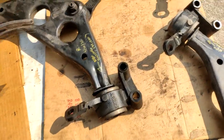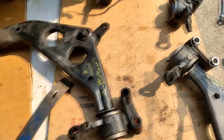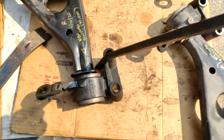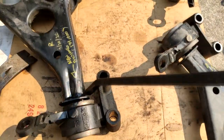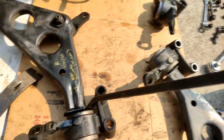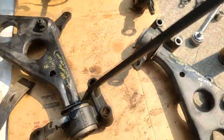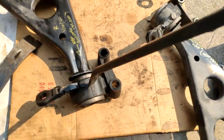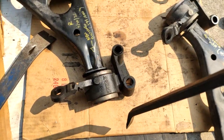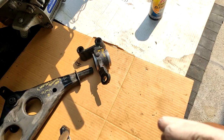To remove the old bushing I'm going to use two crowbars — one shorter and one longer — and evenly pry it out using the lip of the bushing. I did this same method on my other R53 and it worked. Stay tuned and I'll show you the trick for pressing the new one in.